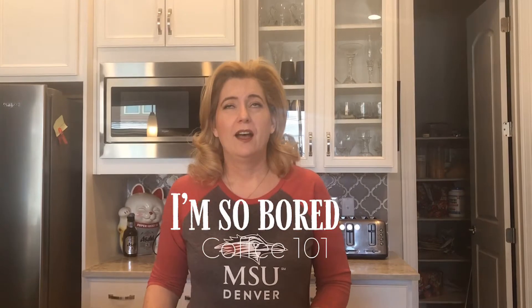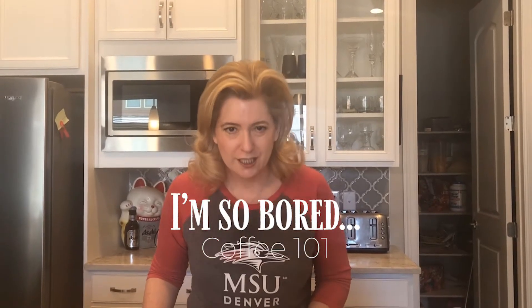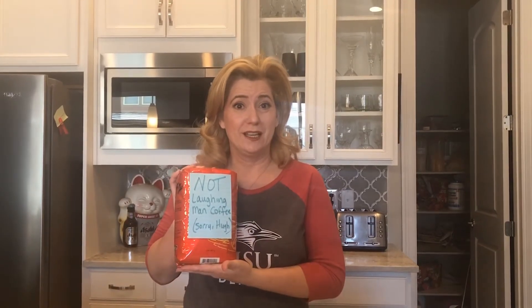Welcome to today's edition of 'I'm So Bored.' Today I thought we'd make some coffee, so I'm going to walk you through our little Christmas in a cup moment. I like to start with whole bean.